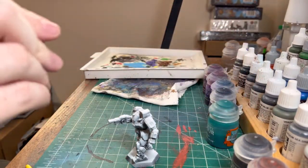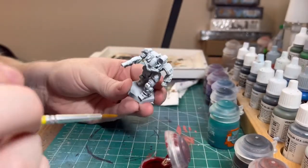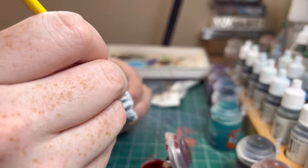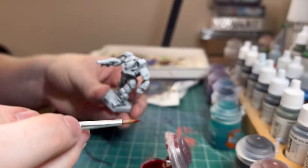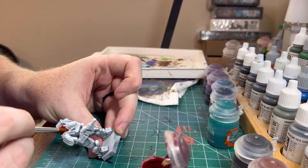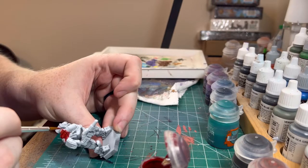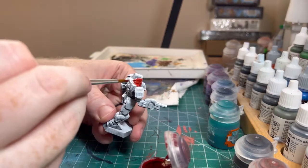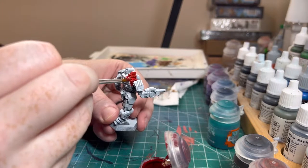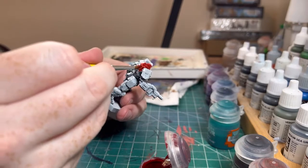So we've got our Blood Angels red contrast paint, which we start with. Let's go and start picking out areas that we want to be red — definitely above the canopy here, as well as most of this area right here. I wanted my Battletech mech warrior army to be full of big imposing mechs, so that's why I chose the Battle Master. He just looks really cool.